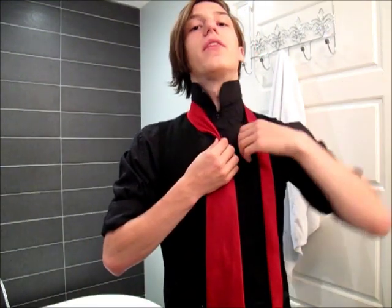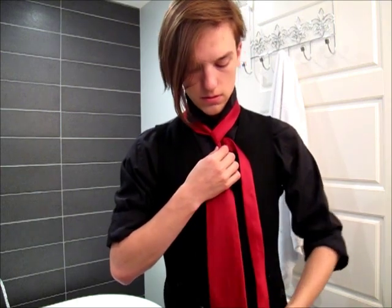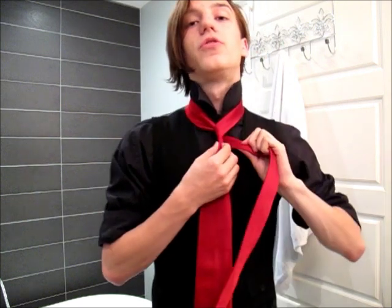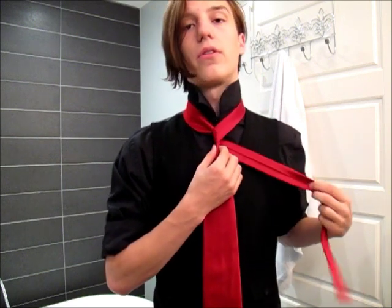This tie knot is a little different, in that you actually have to wrap around the thin end as opposed to the fat end. So you just saw the first move here — just bring it around like that.